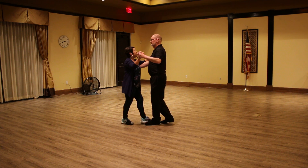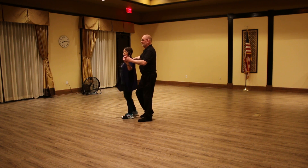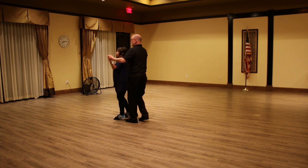We have one, two, three, forehand, one — back into shadow position here. Forehand, one. Rock, step, forehand, one. Rock, step, forehand, one.